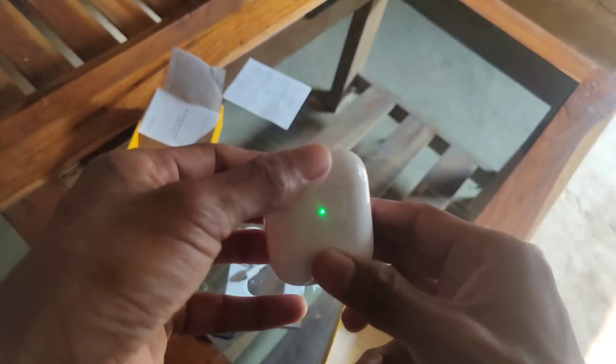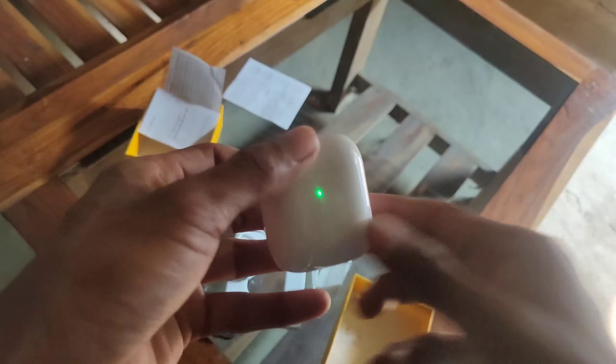Let's pair this with our device and check the connection. The earpiece fits the ear very nicely — very comfortable, doesn't come out. It has smart touch controls as well. The audio quality is superb; the 13mm drivers are absolutely outstanding. The case also looks very premium and the magnetic pull is very strong.